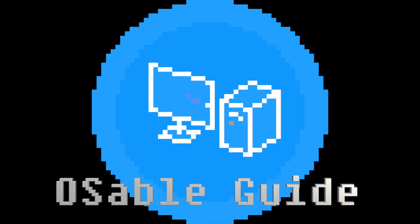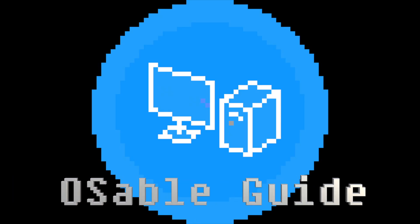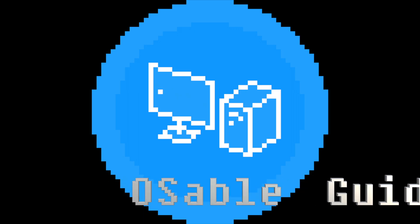Thank you for watching this OS-able guide. We hope this covered your newcomer Pi problems. If not, please do let us know in the comments down below.